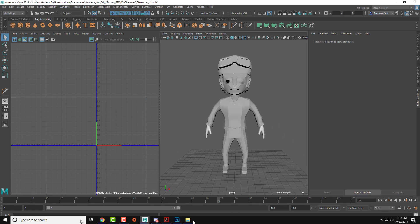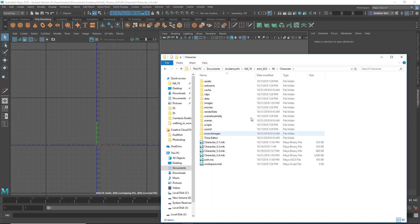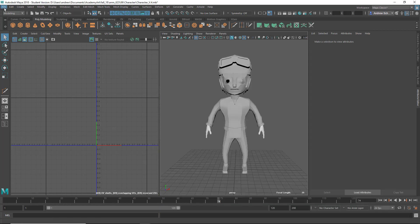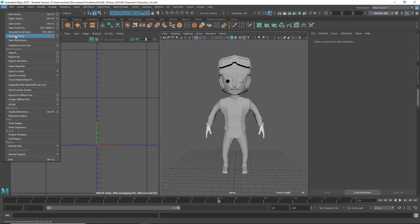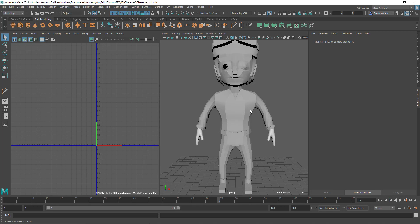Before I start this one — your scene files should be in your scenes directory. When you turn this in, you should do File > Archive Scene, which will make a zip file. You should turn in that zip file, which normally wouldn't give me all those other ones.